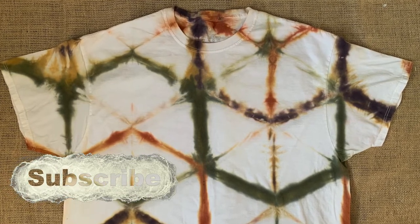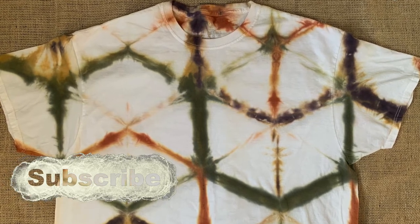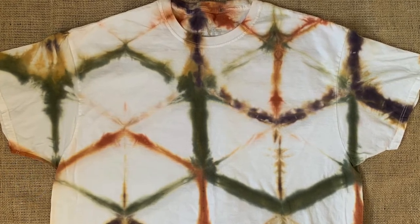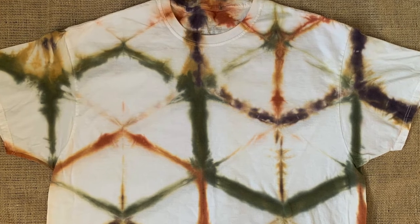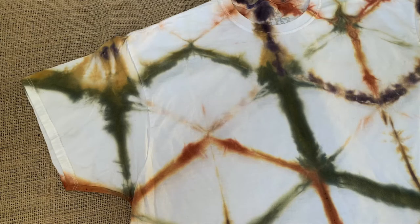Thank you guys so much for watching and be sure to like and subscribe — it does wonders for my video. You guys can also check me out on Instagram at Onyx Art Studios, and I do a new video every Thursday. Thank you guys so much for watching and I'll see you guys next time.